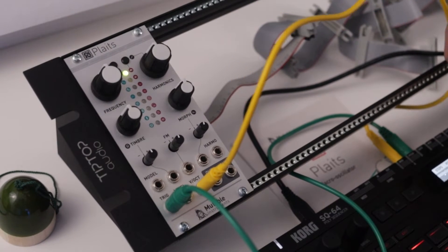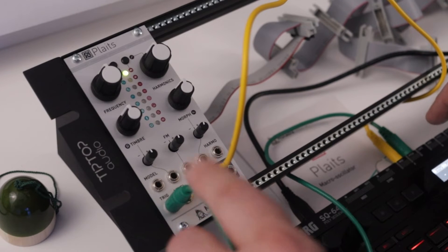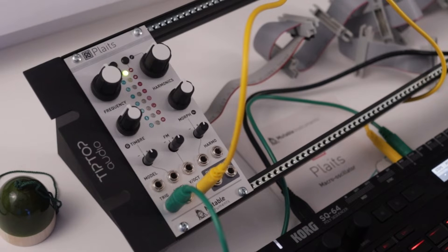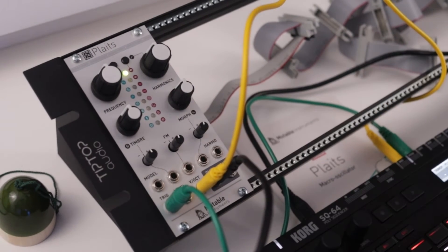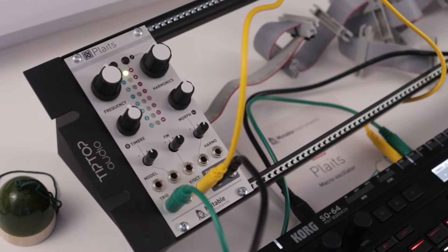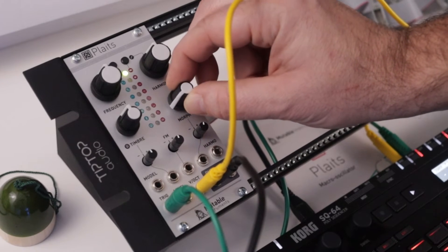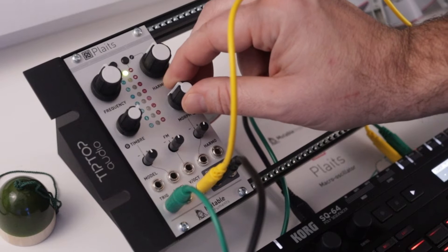So what I've got going on now: I'm sending out of the Korg — the pitch is going into volts-per-octave and the green wire is gate going into the trigger. I'm still pretty new to the SQ-64. Now if we plug it in, the envelope isn't just open. And there it is — there's that sound, sounds awesome! Let's see if I can play a sequence with it. It already just sounds so good.